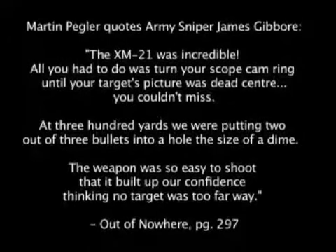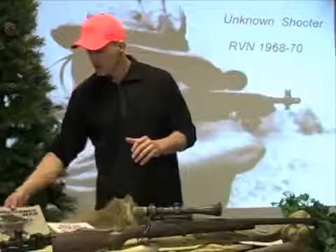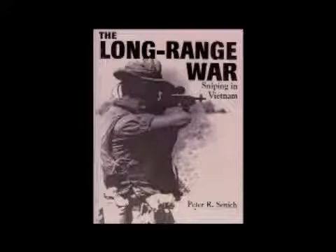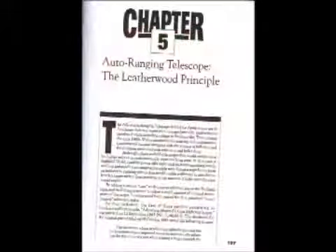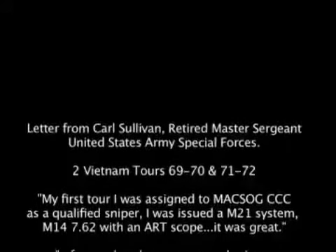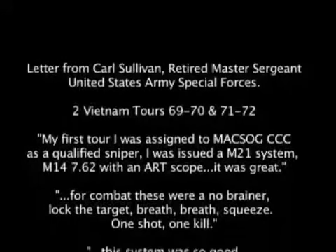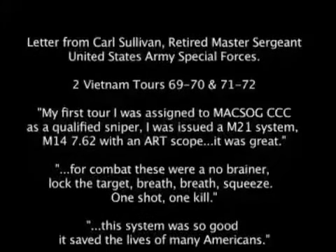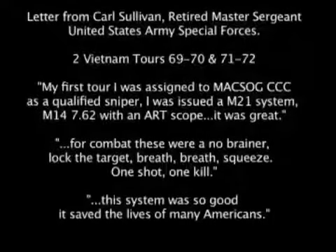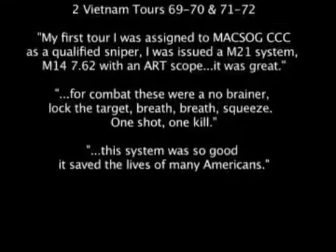The weapon was so easy to shoot that it built up a confidence — thinking no target was too far away. In his book The Long Range War: Sniping in Vietnam, Peter Sinek actually dedicates a lot of the book to the Leatherwood shooting principle of using the cam. I also have a letter from retired Master Sergeant Carl Sullivan, United States Army Special Forces, Vietnam veteran, two tours — 69-70 and 71-72. He says on his first tour he was assigned as a sniper with an M21 system, and using it was a no-brainer: you lock the target, breathe, breathe, squeeze — one shot, one kill.